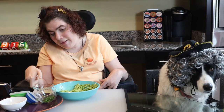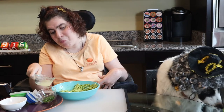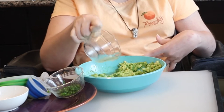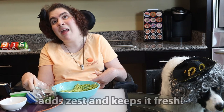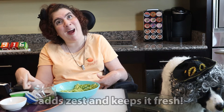And it smells really good. First, I'm adding some lime juice. Lime juice adds a little bit of zest and keeps the avocado from turning brown. Who knew?